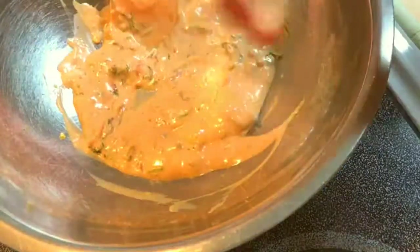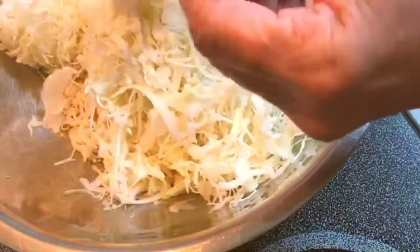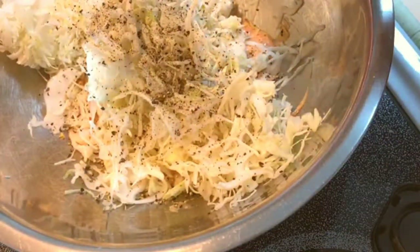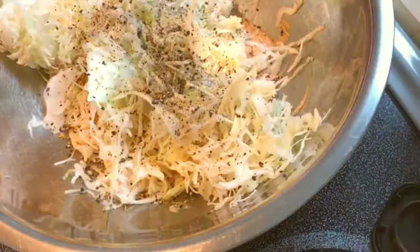I'll leave the link for the spicy sriracha sauce recipe so you can see that video and get an idea on how to make it. It's really easy and I'll put that in the description box below. This is an optional ingredient — if you like, you can add some fresh ground black pepper. Just mix everything really well until all the flavors are incorporated.